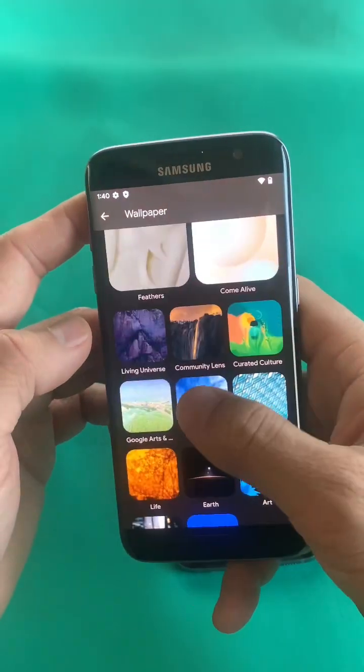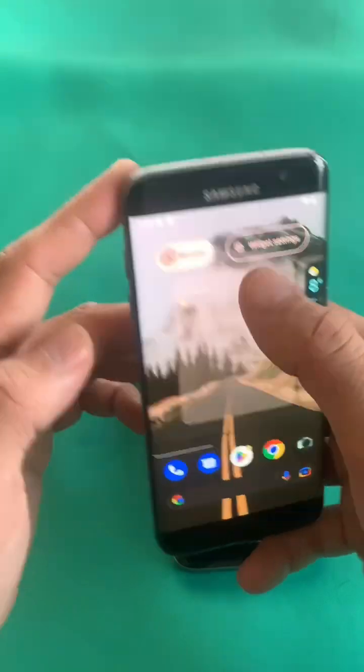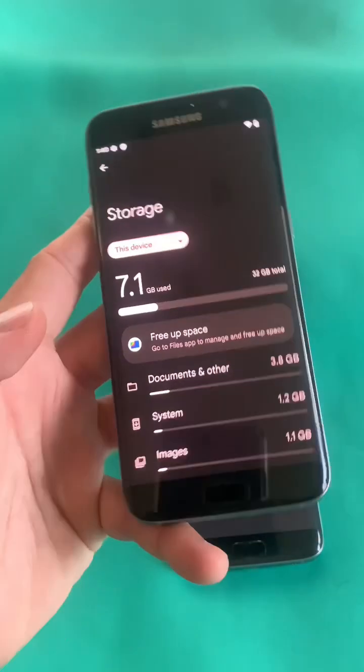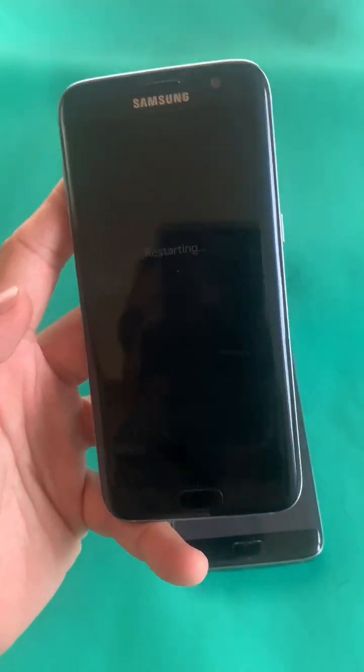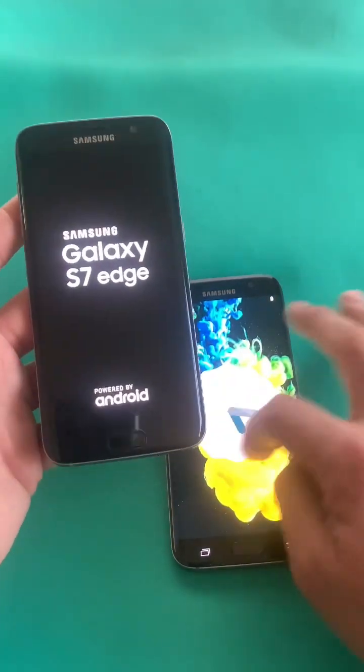Additionally, this ROM will extend the life of your older device and provide a better user experience. However, it can also void the warranty on your device and it may require technical expertise, with the risk of breaking the device if you don't follow the process as explained in the video.